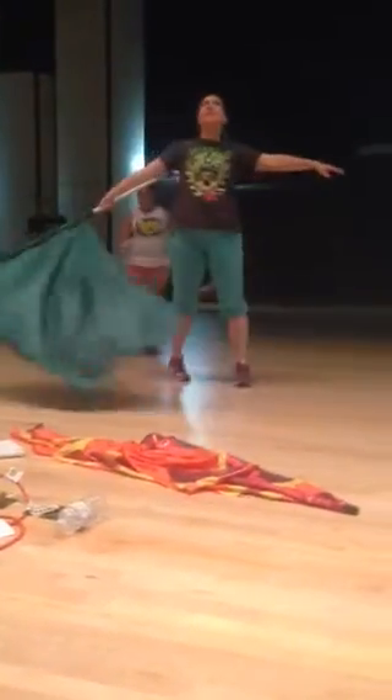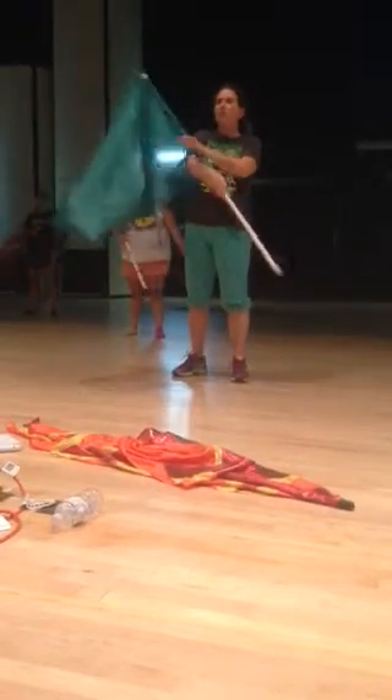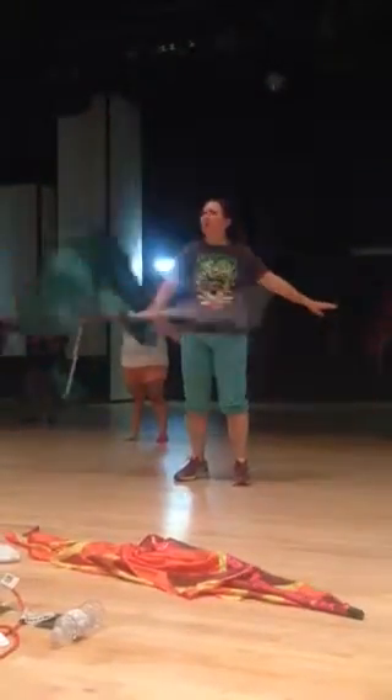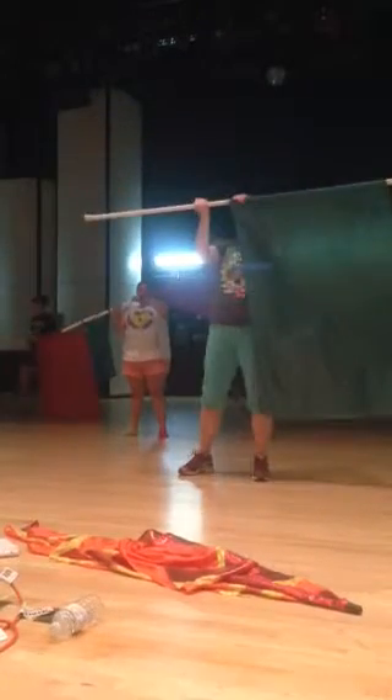This is 18, 19, grab 20, 21, grab 22, 23, up 24, 25, 26, 27, 28 is an H, 29 — toss on 29, catch on 31, hold 32.